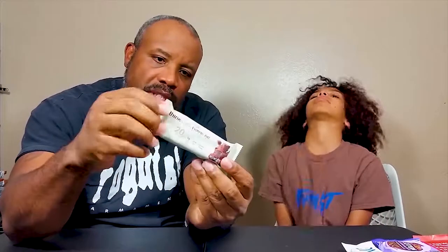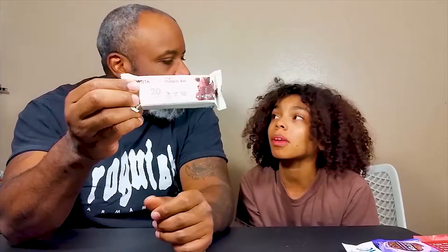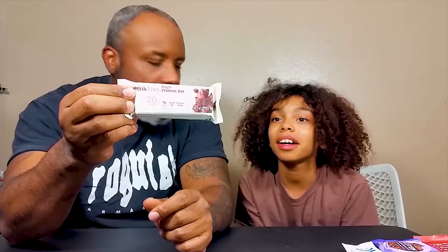She likes the Think Thin a lot and I'm really gonna taste it. I have not had a Think Thin bar at all ever. I feel a little concerned because I said it's not gonna be sweet enough for me - there's no sugar in it. Since mom doesn't eat sugar, it uses alcohol sugar, so it may be sweet enough.